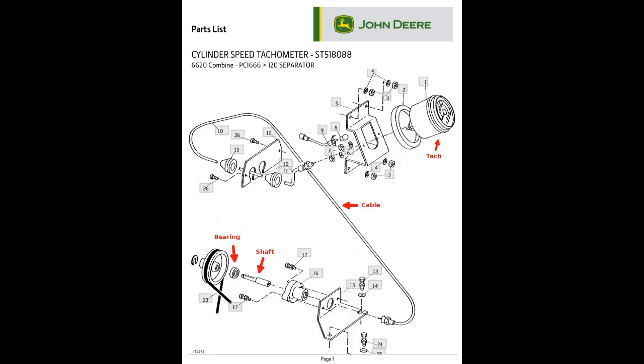The parts in the top half of this diagram include the tach and its connection to the cable in the cab. In the bottom part of the diagram, the cable is connected to a pulley, which is on the right side of the combine. The pulley rides on the shaft with a bearing, and is driven by the beater shaft via a plastic belt.